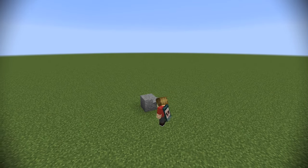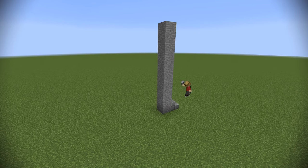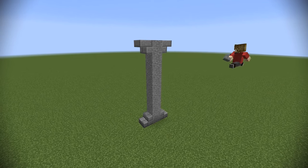So first of all, we can just take our straight up stone pillar and add some very simple staircases just to give it that extra support, and it looks a lot nicer.